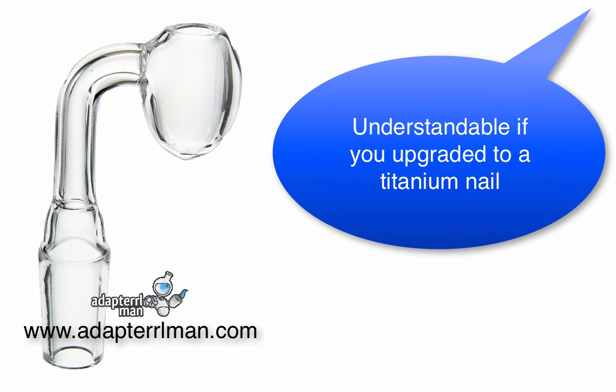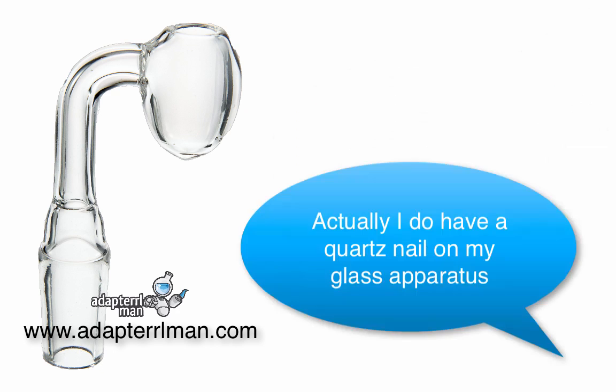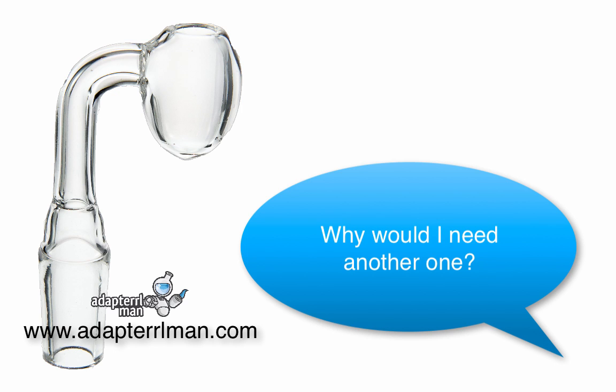If you upgraded to a titanium nail, I can understand why you would want the durability. But you happen to get some of the best flavors from quartz nails. Actually, I do have a quartz nail on my glass apparatus. Why would I need another one?